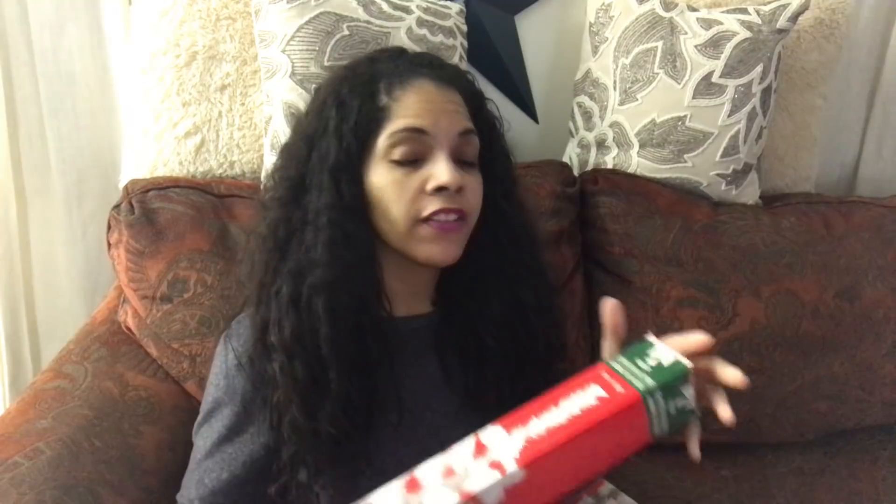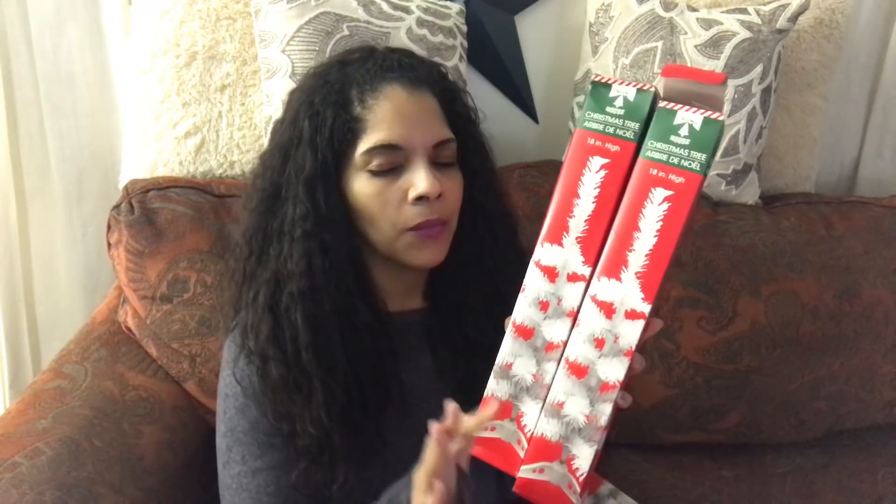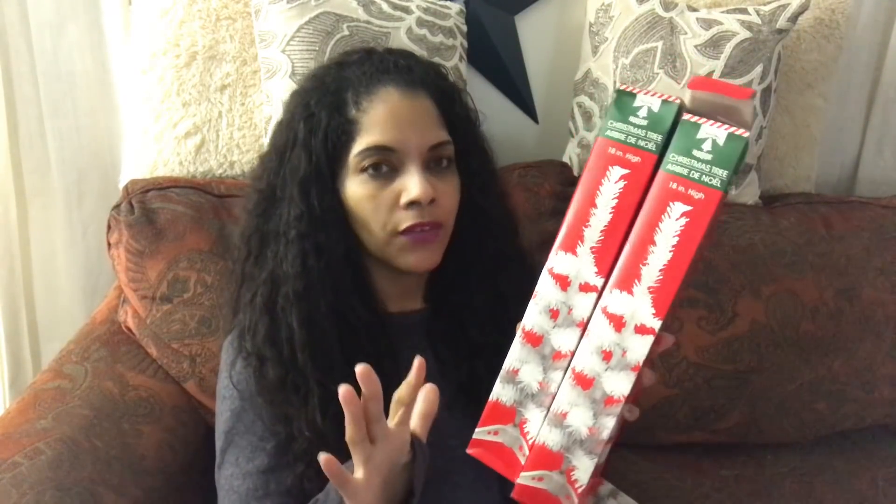So I found the white Christmas trees that I have been looking for — I have been hunting these down forever. I always came across the green ones, which were okay; I did pick up two green ones just in case I wasn't able to find the white ones. But I went a few days ago and found them — the white mini tabletop Christmas trees, only about 18 inches in height.